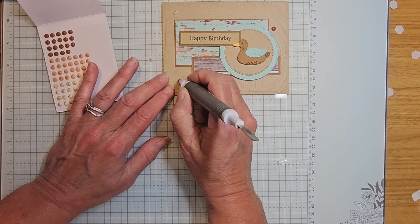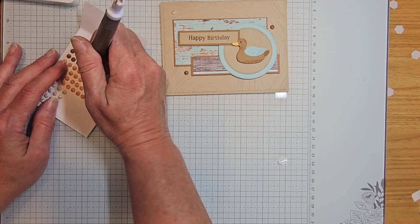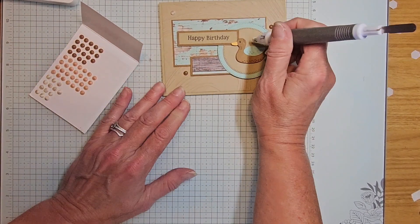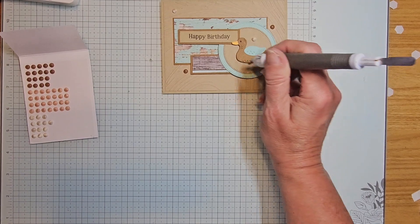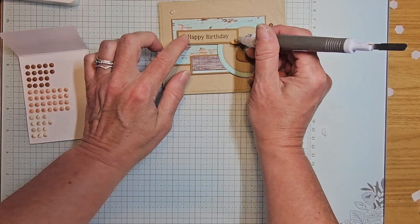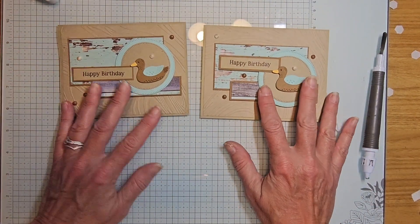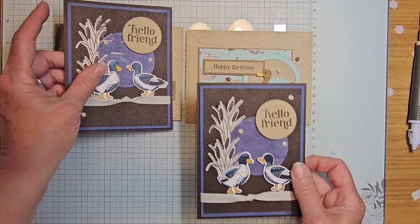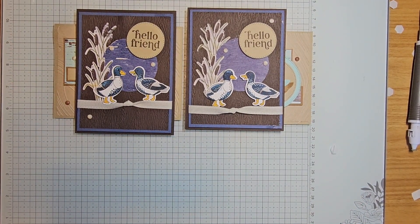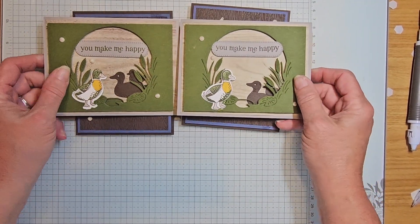I want one here, one there, and just one more. I'll bring back in my original card — there's the original, there's the one I just made. And the other card — I don't know which is which; they both look the same!